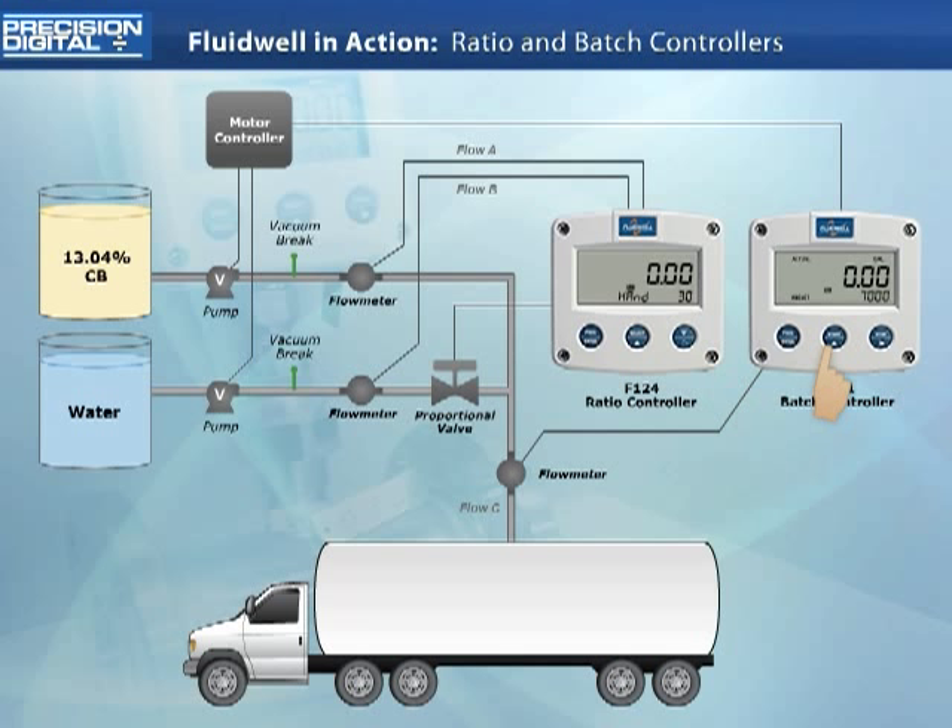Simply pressing the start button on the F131 batch controller will begin the process. Relay outputs on the F131 serve as digital inputs to the motor controller to begin running the pumps for both the chlorine and the water. A soft start slowly ramps up the rate of flow for both, and the hand mode setting ensures the additive valve is open to allow a mix with the low flow of chlorine.